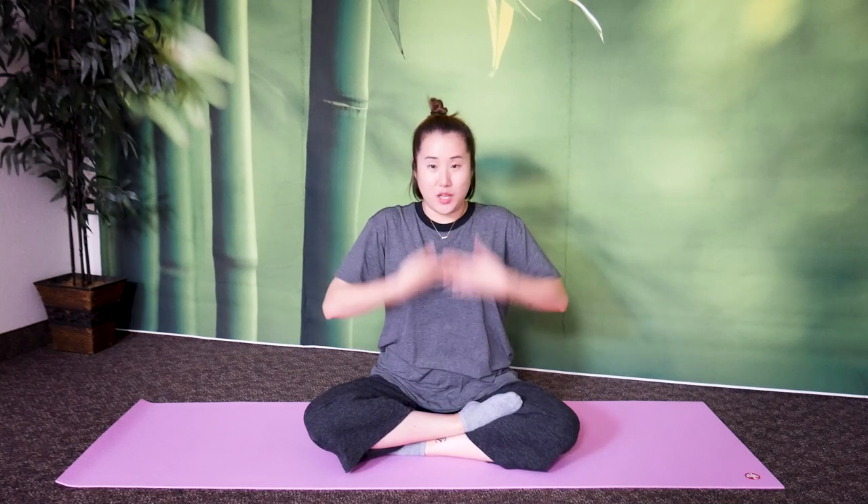First, let's start out with a little bit of tapping of the chest. A lot of heat energy gets stuck here when we're stressed out, and when there's blockage here it goes up and it makes you dizzy. So bring your hands into a cupped shape, relax your wrists, and simply tap the middle of your chest, the center line here.